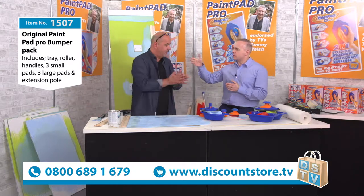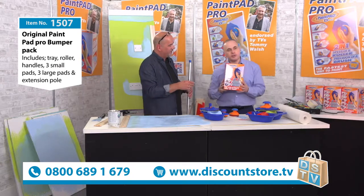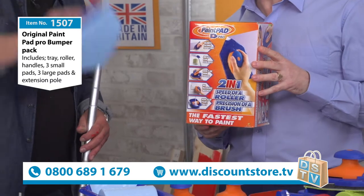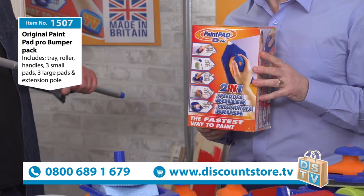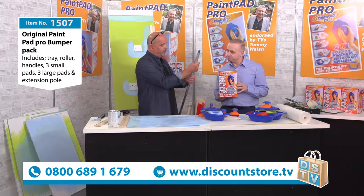What are you getting with this set? You get the box, the tray, the small handle, the big handle, the applicating pads, and a set of pads in there as well. There's a bonus coming up too. And you get a five-section pole.